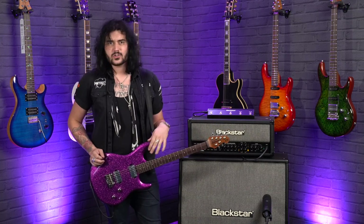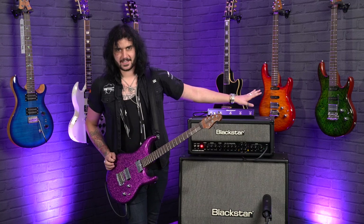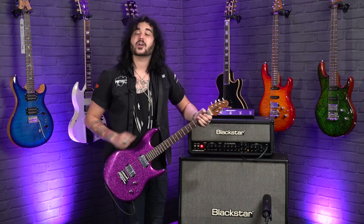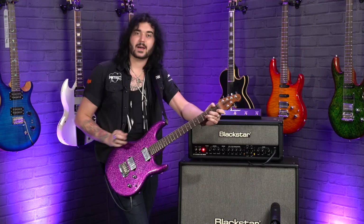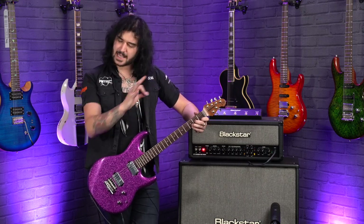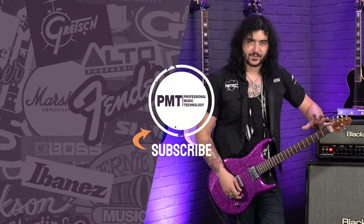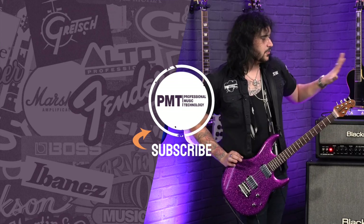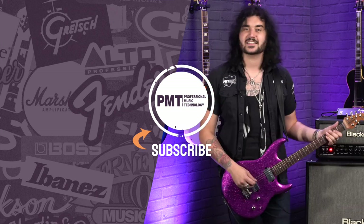If you guys like this video, give it a thumbs up and subscribe to PMTVUK here on YouTube. Check out the other videos on the fantastic maple topped HSS 2020 Music Man guitars over on our channel. If you want any more info on any of these guitars, get yourself to the new PMT website, pmtonline.co.uk, or call into one of our PMT stores. We are PMT House of Rock on Twitter, Instagram, and Facebook — give us a like and follow. I've been Dagan. Sorry I'm not Steve Lukather. I'll see you next time.